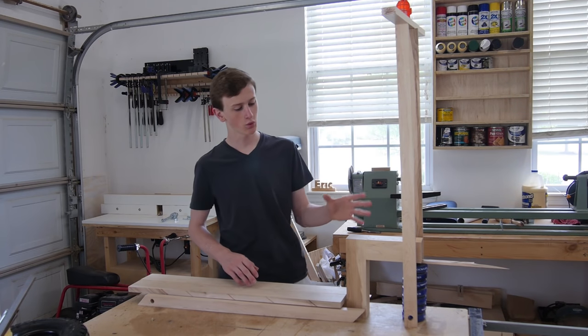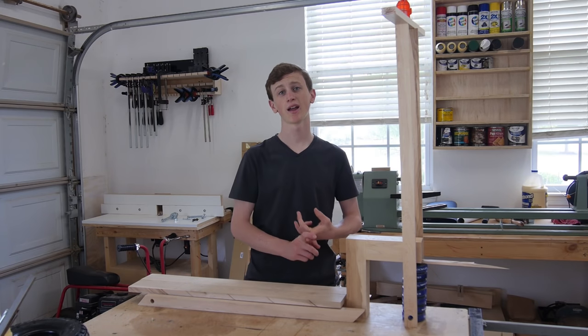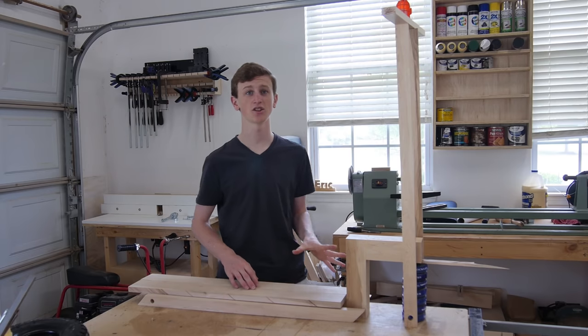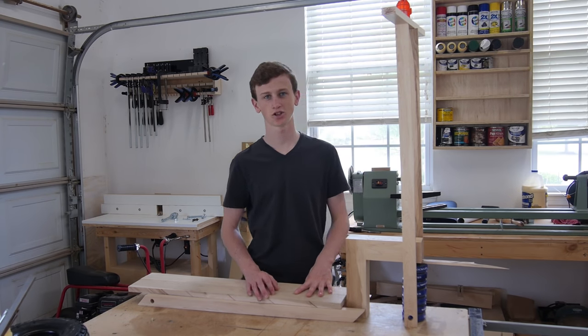How's it going guys? This week I'm making a wooden scooter. If you guys want to make this project yourself, I have free plans, cut list, shopping list, and a 3D model of this exact scooter in the description below. So if you guys want to see how to make this, stay tuned and I'll show you how.